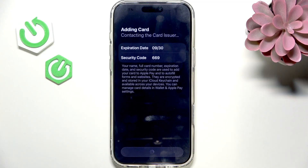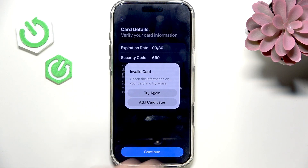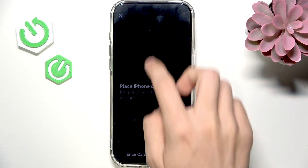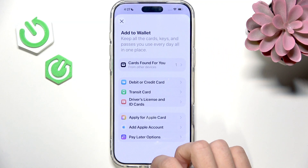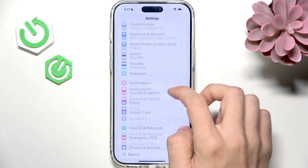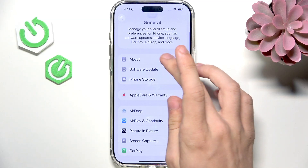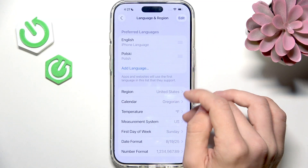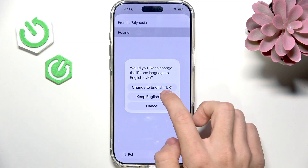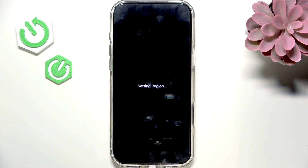It said invalid card, and I think that's most likely because I have the wrong region set. So I'm just going to quickly go to Settings, then General, and let's go to Language and Region. And yes, the region is wrong — I'm in Poland currently, so I'll need to use the Polish region.